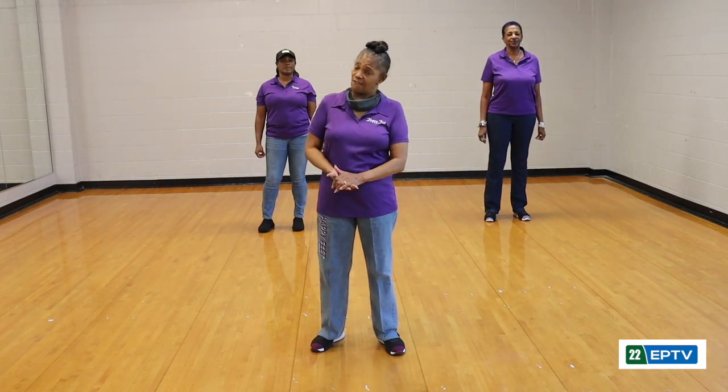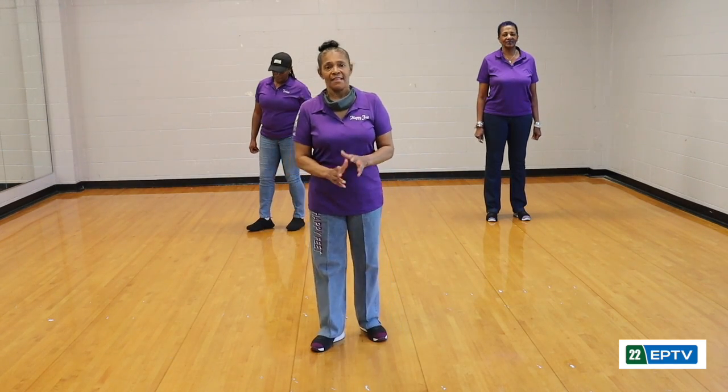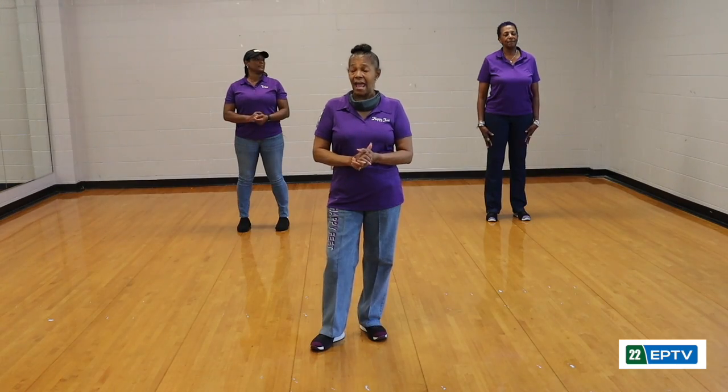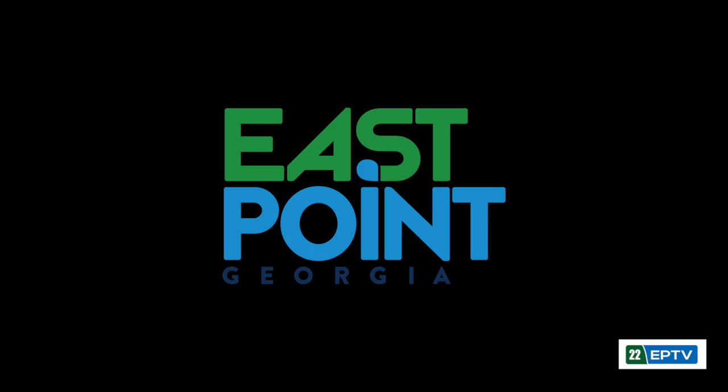It's a simple dance. It's a very fun dance, and the music is even nicer. At this point I'm going to put the music on, and then we're going to do it with the music. I hope you enjoy it as much as we do. Thank you.